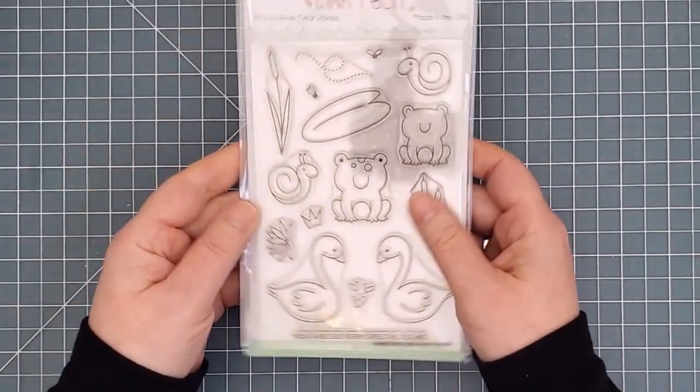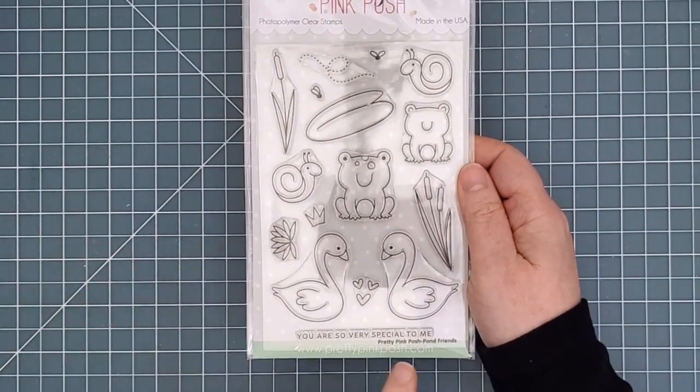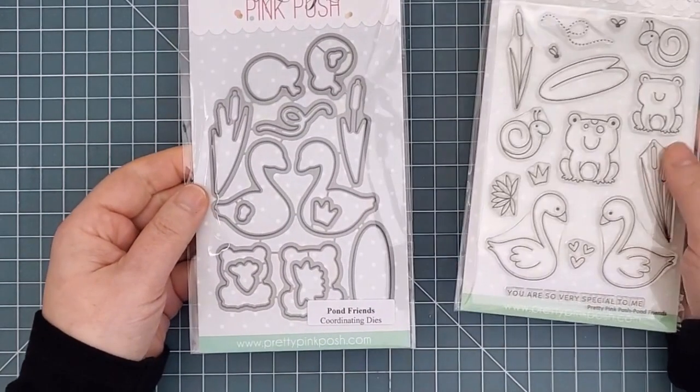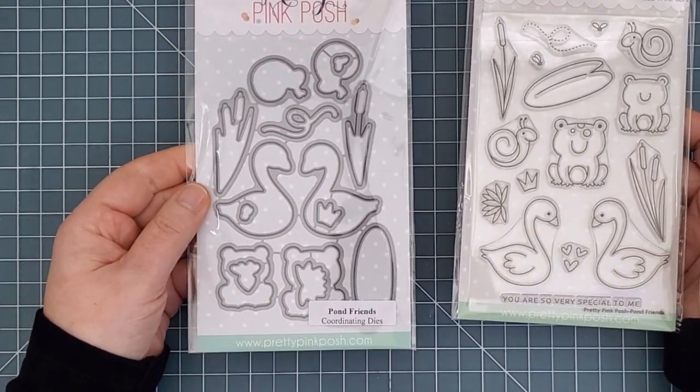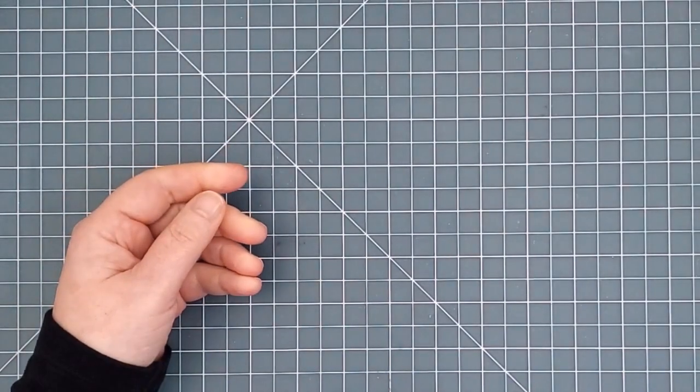Next up is Pond Friends. There are lots of adorable aquatic creatures here, including some swans, frogs, and snails, as well as some appropriate plants to help you build your scene. There's one sentiment that says, 'You are so very special to me.' It works perfectly with all these paired up critters.